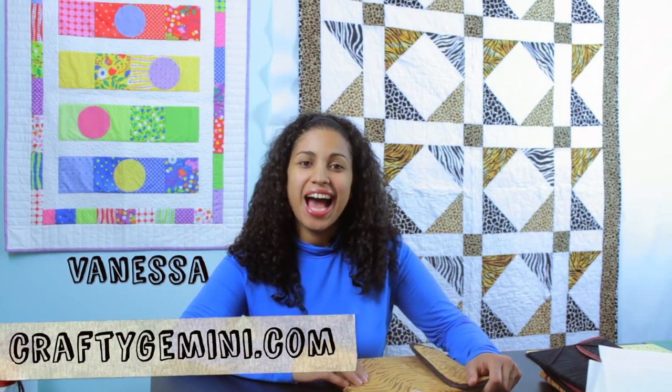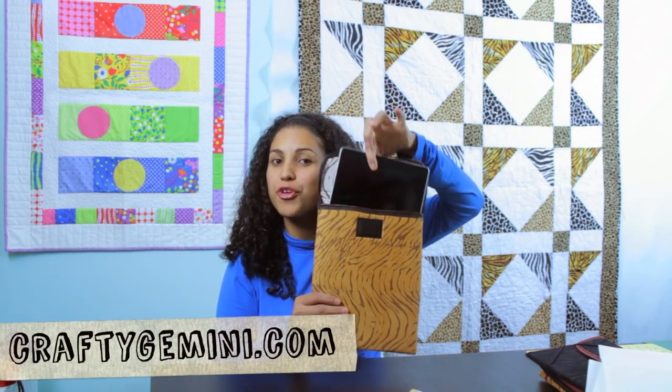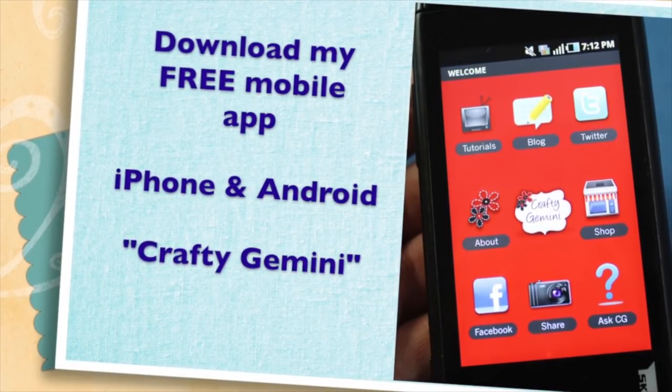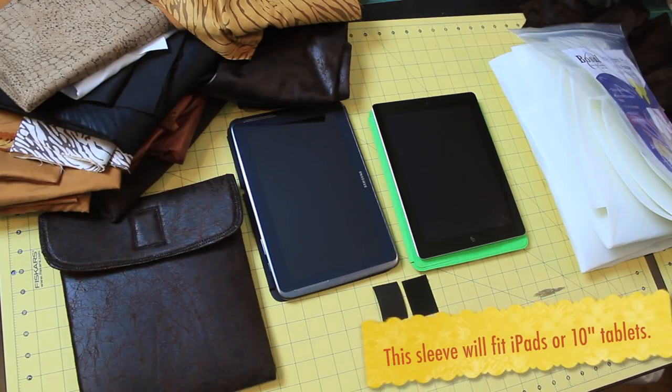Hey, it's Vanessa the Crafty Gemini. I post weekly how-to video tutorials right here on YouTube, and in this video I'm teaching you how to make a protective pouch or sleeve for your iPad or tablet. So let's get started.